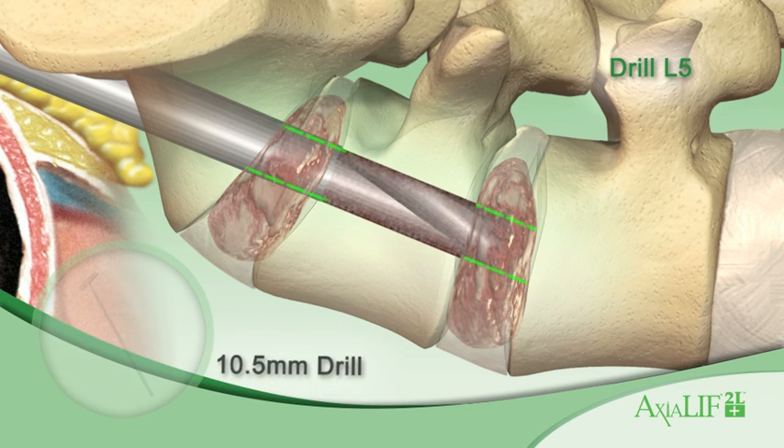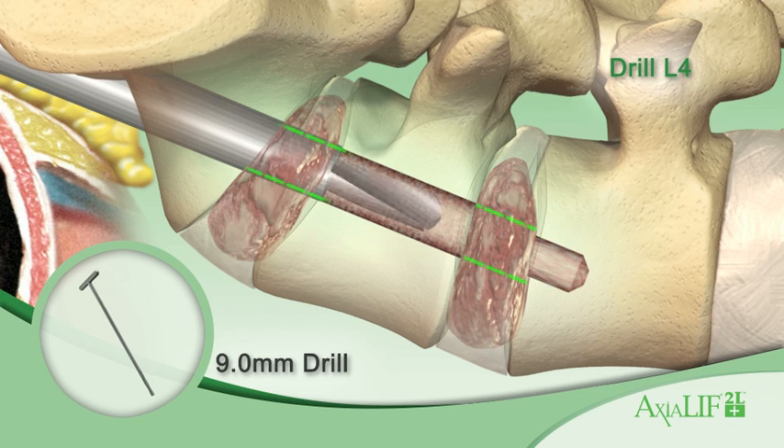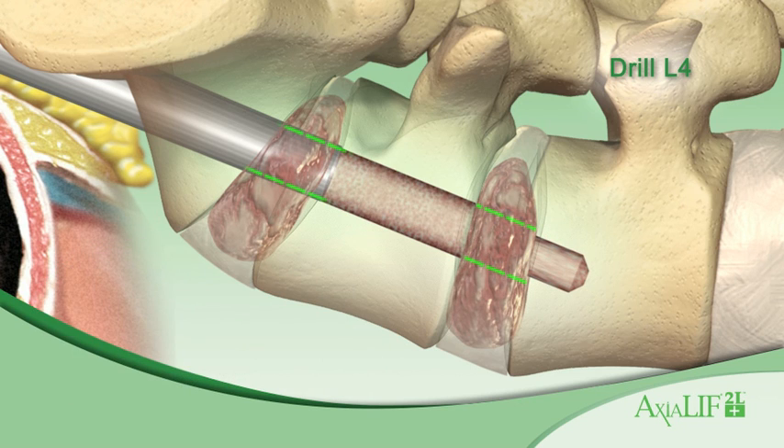Drill just into the L4-L5 disc space with the 10.5 mm drill. Next, drill just into the inferior L4 endplate with the 9.0 mm drill.